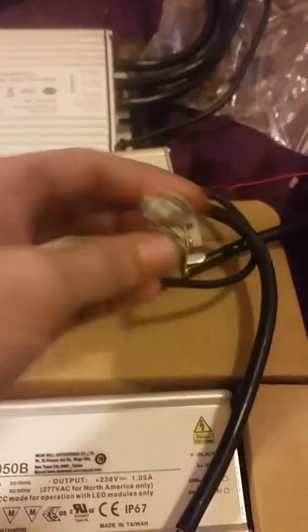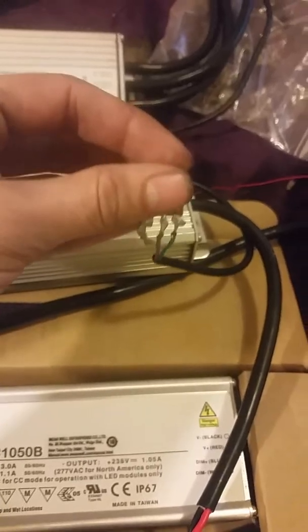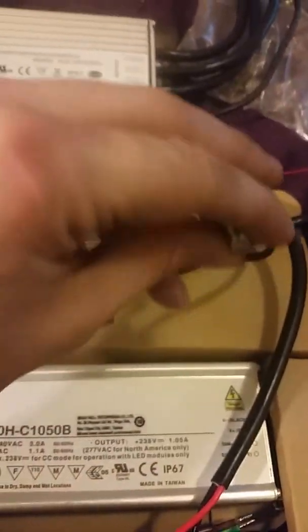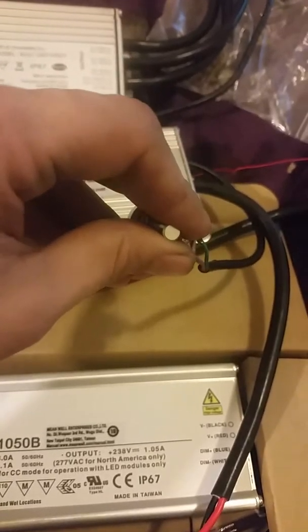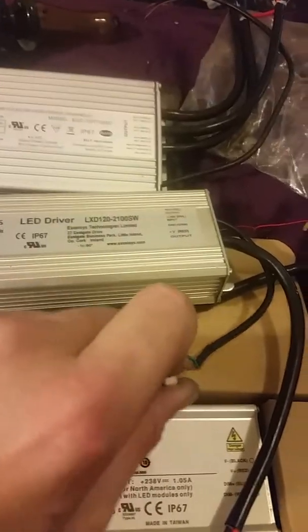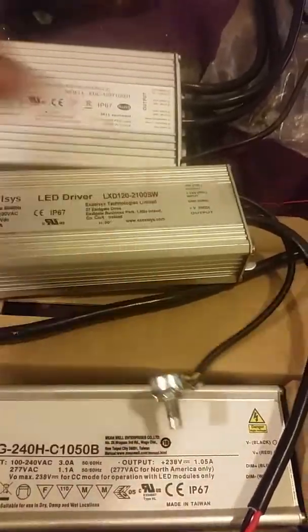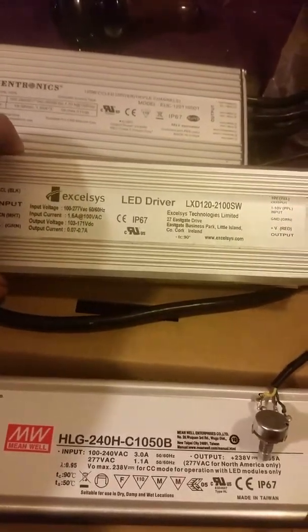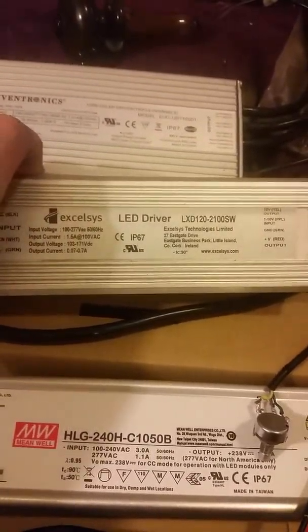Say you are getting 245 volts from this driver — the 95% efficiency of the conversion from AC to DC power goes down drastically. So you can have a driver that's 95% efficient, but it goes drastically down because you are drawing more voltage than it can put out. But it substitutes it by the amperage that it's giving out.